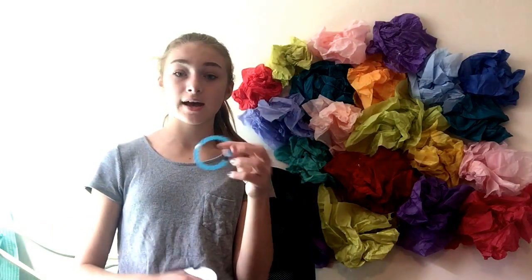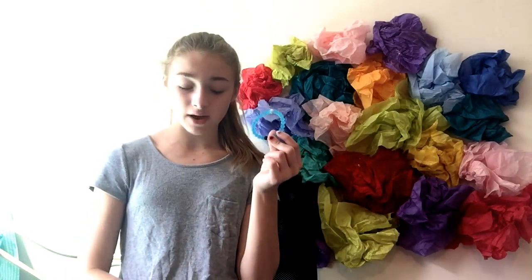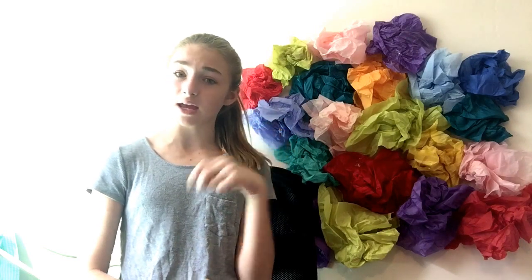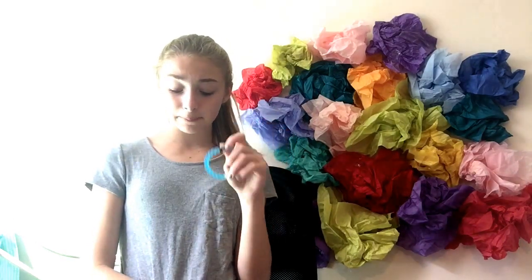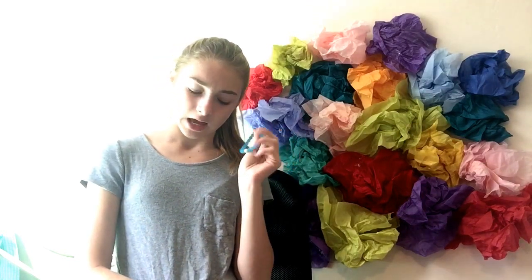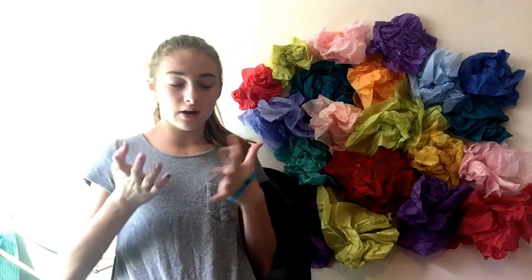It has one white bead and the white bead holds water from Mount Everest, and it says 'sometimes you're on top of the world, stay humble.' It also holds a black bead — the black bead holds mud from the Dead Sea, and it says 'sometimes you hit a low, stay hopeful.'